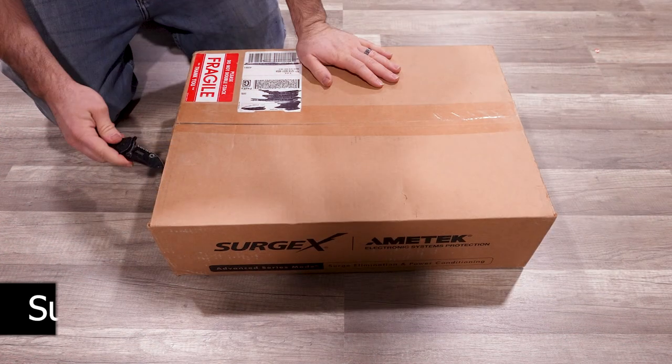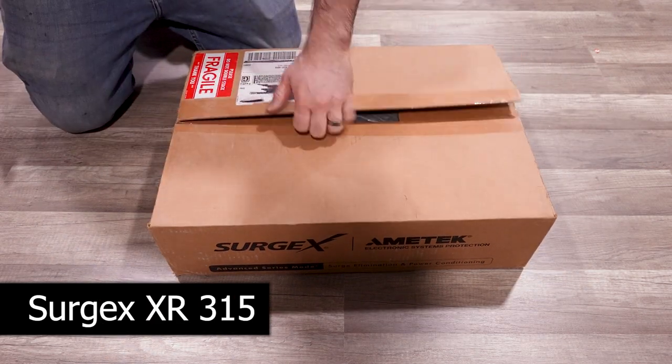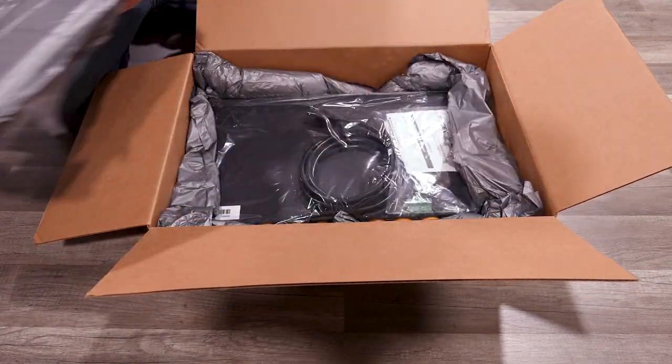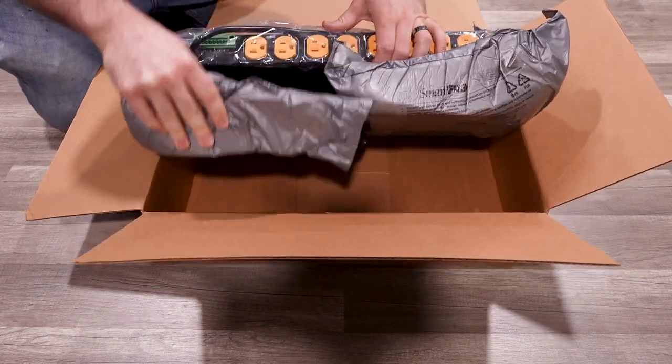Next, we have the Surgex XR315. Before we go any further, I want to give Surgex props on this packing — it's a molded fitting on all of these units so that they're not bouncing around in the box, and it's super well protected during shipping.